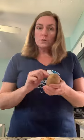Go ahead and get out your potatoes. You're going to want to wash it and then poke some holes in it using a fork or a knife, so that it doesn't explode in the microwave. Go ahead and microwave it until it's done.